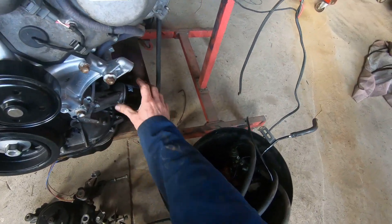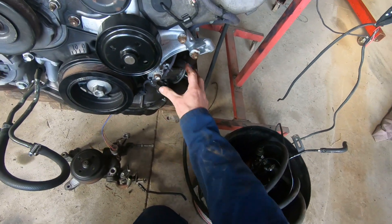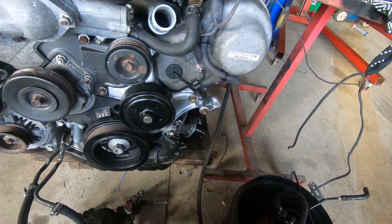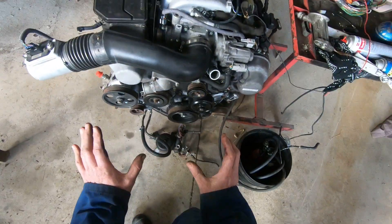We've got some extra wires down the side here — that's for different oil pressure units. I've put a short oil filter on at the moment. There are some different oil filter housings that may be more suitable, but we'll work on that once it's in the chassis.